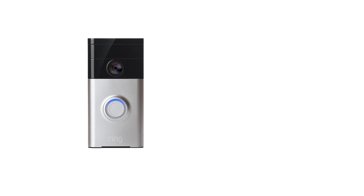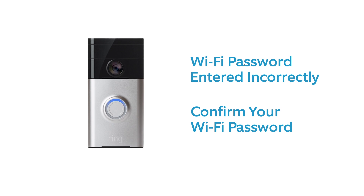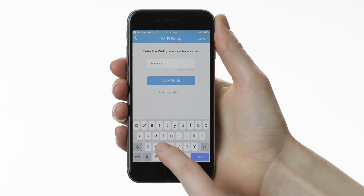If the top half of the circle is flashing, it means your Wi-Fi password was entered incorrectly. In this case, take a moment to confirm your Wi-Fi password, then repeat the setup process.